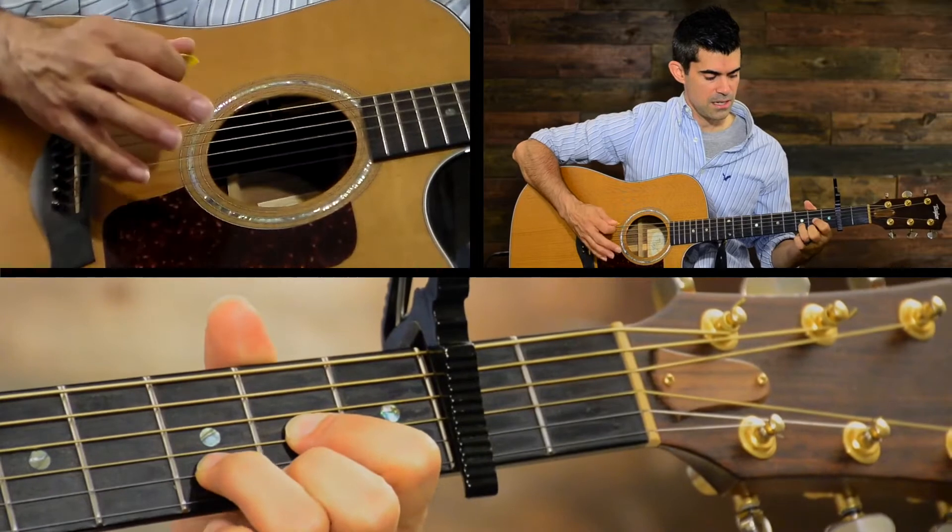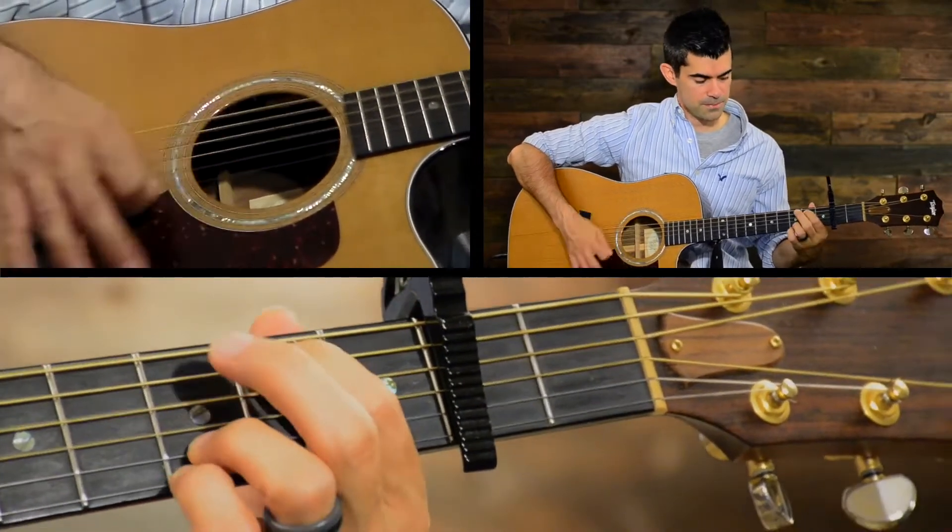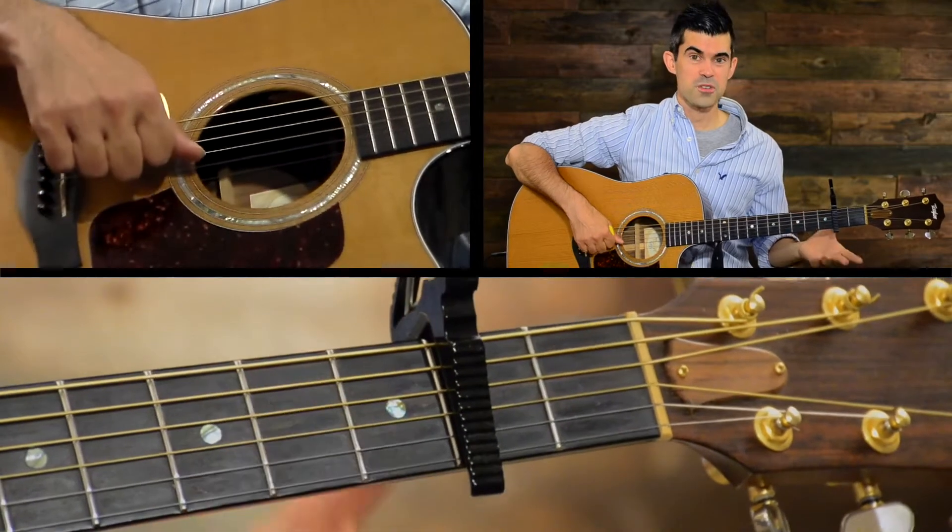The chords are G, C2, D, and E minor — or G over E, which you can use in place of E minor. So the chords aren't that hard.